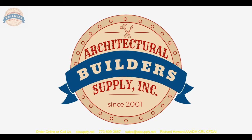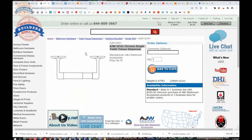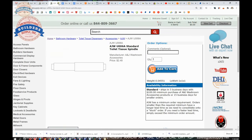Let's switch now to the screen view and take a closer look at the supporting documentation. Here is the item that we are looking at — a little bit of line art drawing looking at it from the bottom. Fabricated of highly polished chrome plating over virgin zinc die cast. Holds one standard toilet tissue roll. Concealed mount — we have demonstrated that. A replacement spindle is also available, and it is nice to be able to find the replacement spindle for this item.